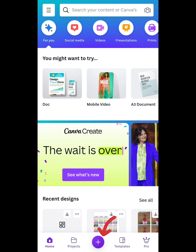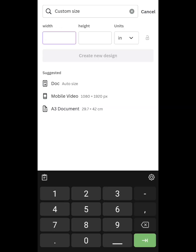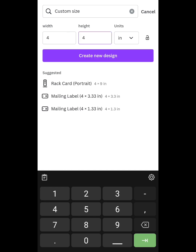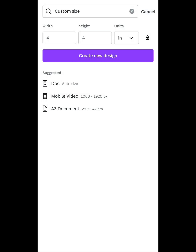If you want to add a plus icon, click the plus icon. Click the search button. The size will go to 4x4.